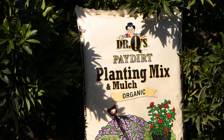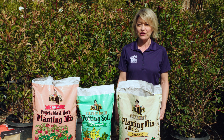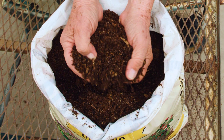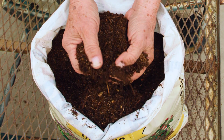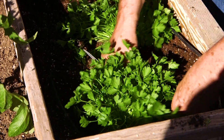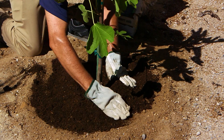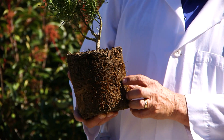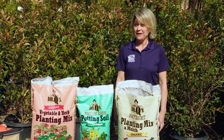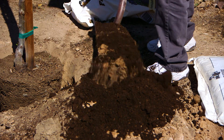Dr. Q's Pay Dirt is one of the very best amendments you can buy. Mix it half and half with your native soil when planting in the ground. It is a superior blend of aged forest humus, composted fir bark, and peat moss. It's organic and safe for all plantings including fruits and vegetables. And when added every year as a top dressing, it continues to work its way down into the soil to further improve it. Pay Dirt is a great soil amendment, but it is not a soil replacement — it must be mixed with your native soil when planting.